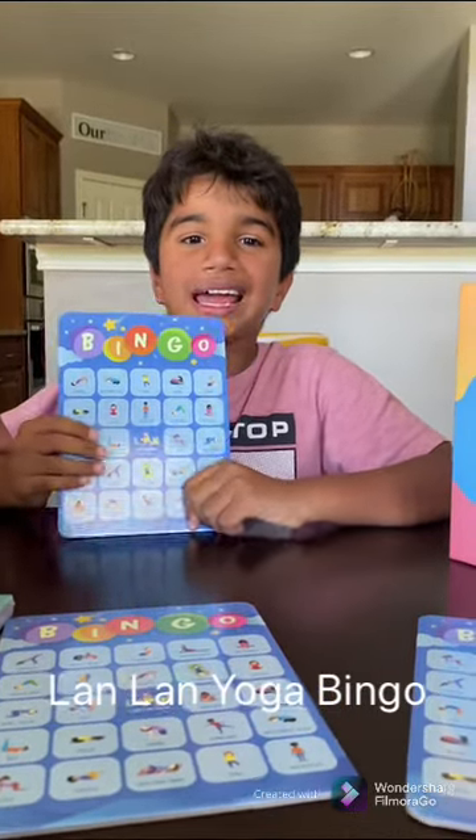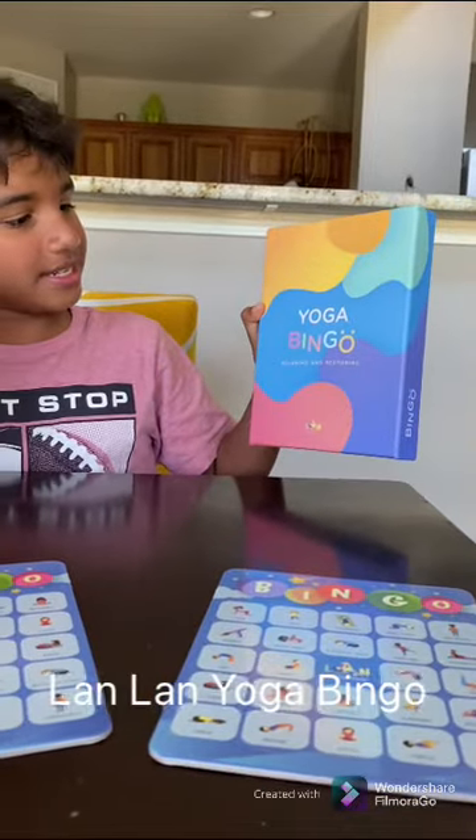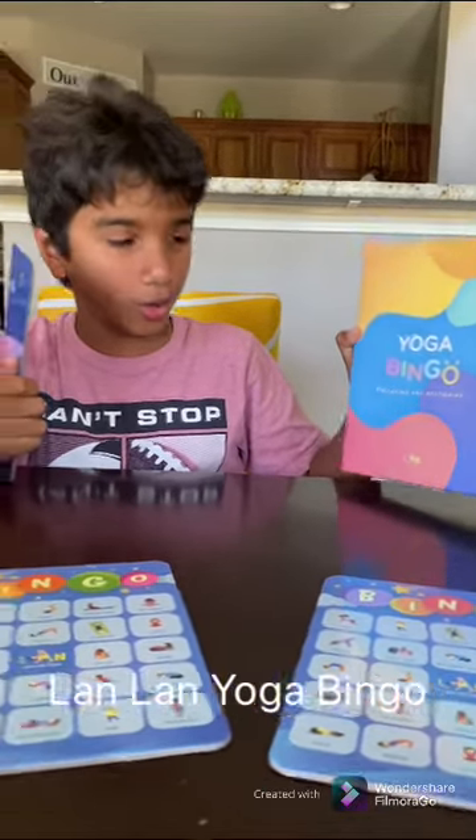Hi friends. My name is Ray. This is a yoga bingo from Lan Lan Yoga.